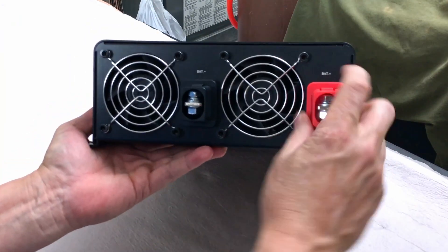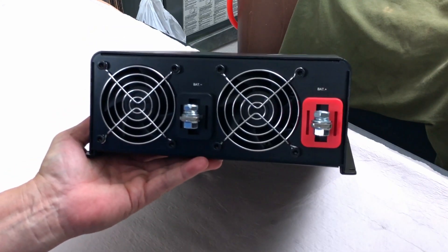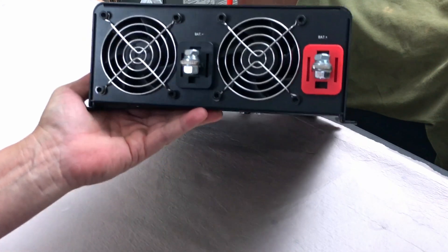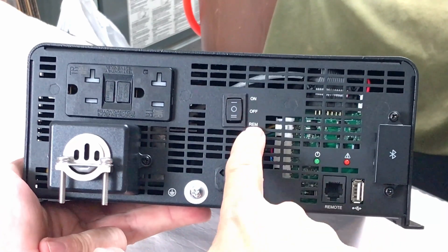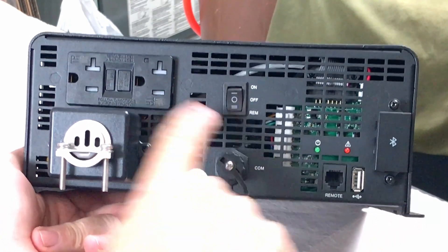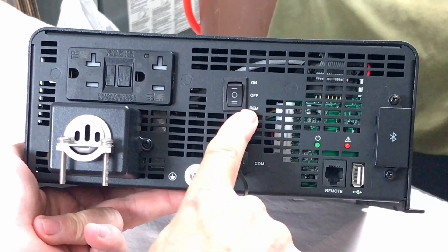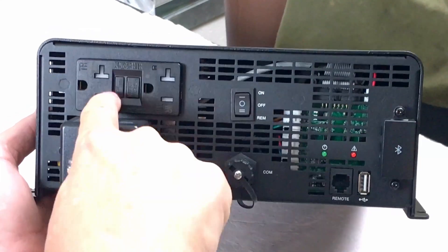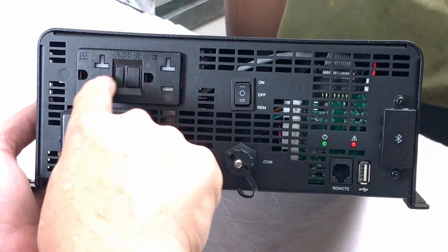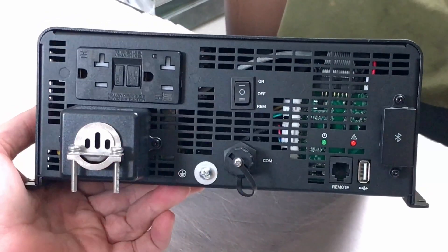On this end you've got a couple of connectors with covers and a couple of pretty good sized fans on the backside. There's an on/off switch and a position for remote. If you're going to use the remote you want the switch in the remote position. I didn't notice this earlier but these are two 20 amp outlets that are also GFCI, with the breaker switch right there in the middle of the outlets.